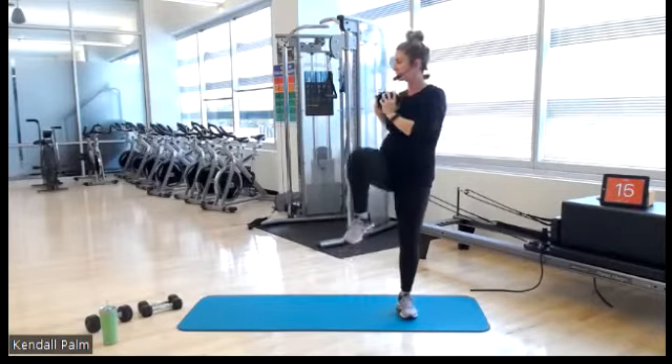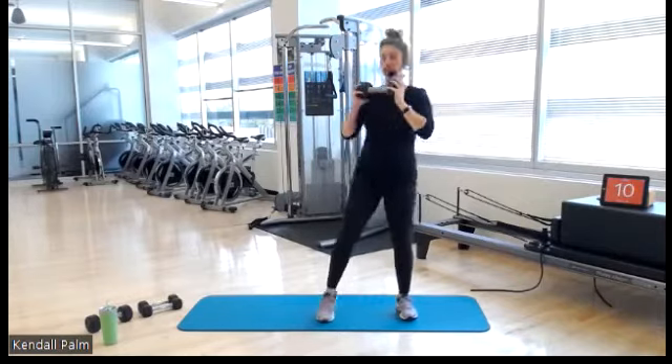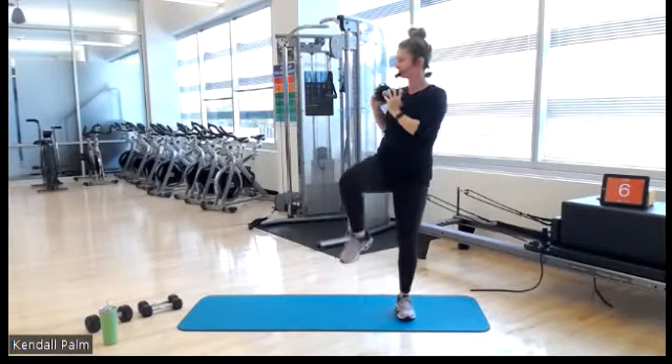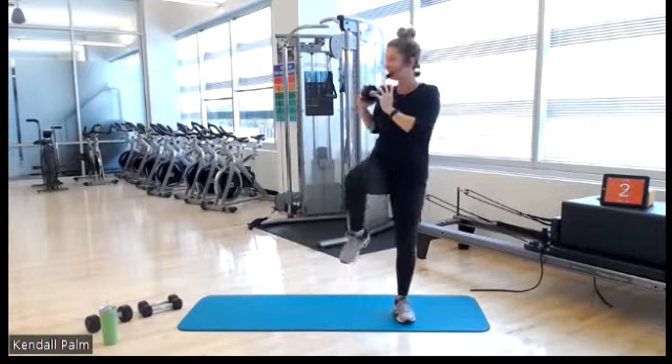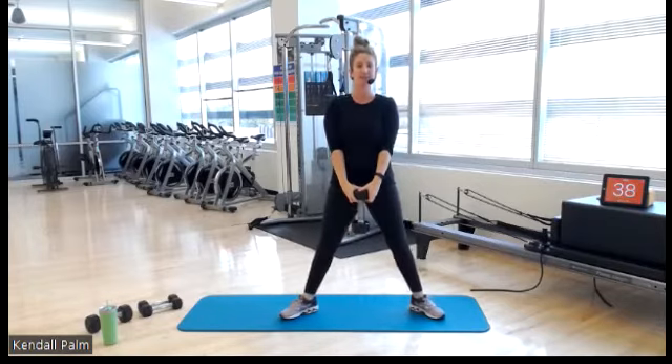We are getting choreographed movements in here. Next up, sumo squats. Three, two, one — turn your feet out, down and up.